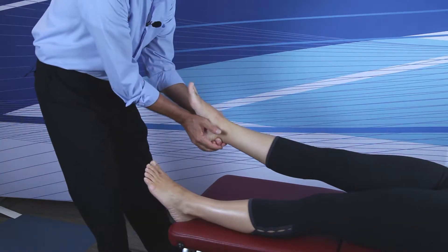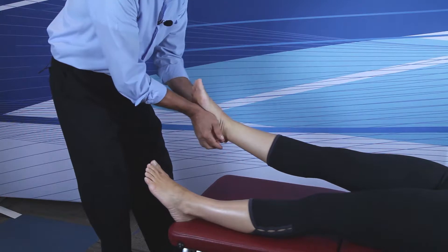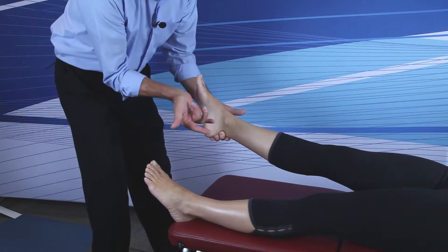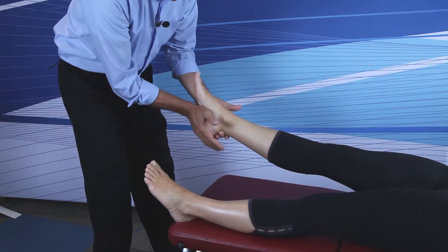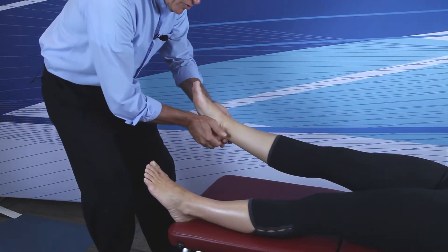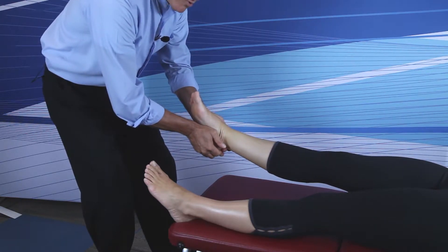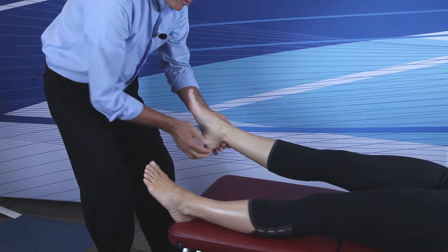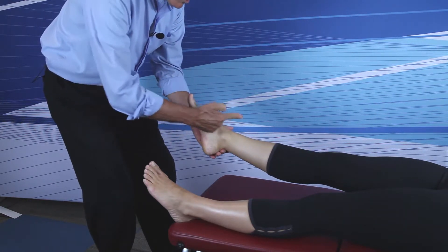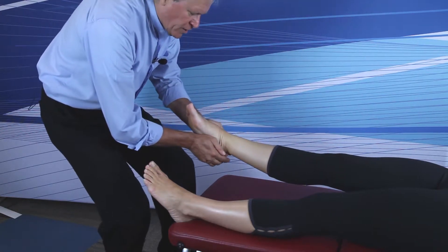We're going to adjust from a point of tension. Tension for the navicular is inversion tension, which is sole in. With the thenar on the contact point and the outside hand stabilizing the ankle, bring the patient's foot to its inversion tension. When the foot stops, you stop. Then picture a line that goes from your thenar to the lateral malleolus and thrust. Bring it to tension and thrust.